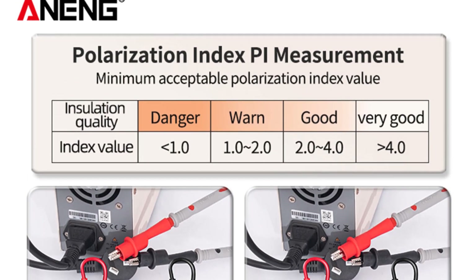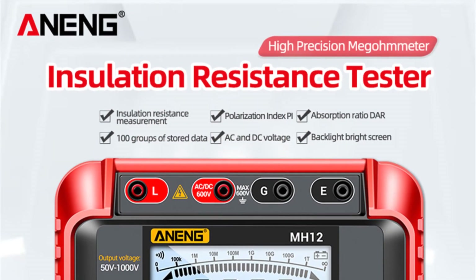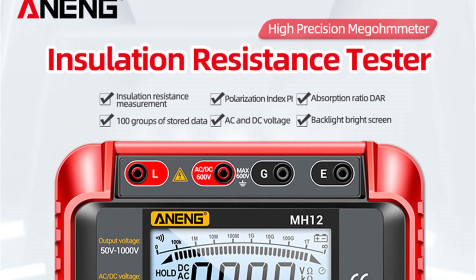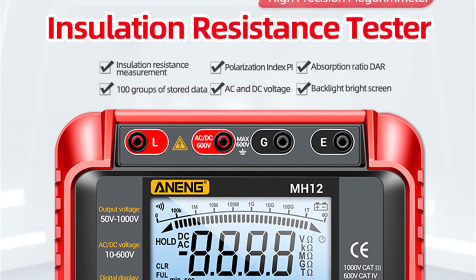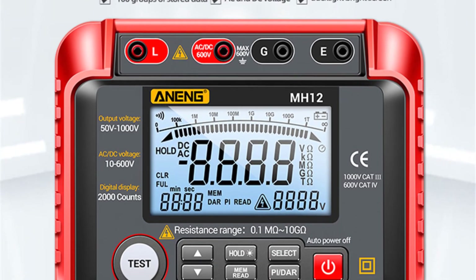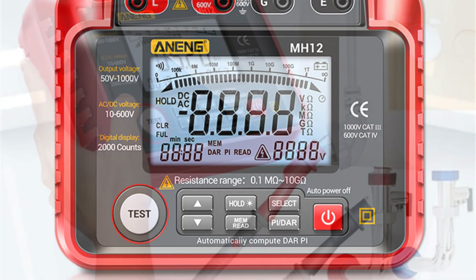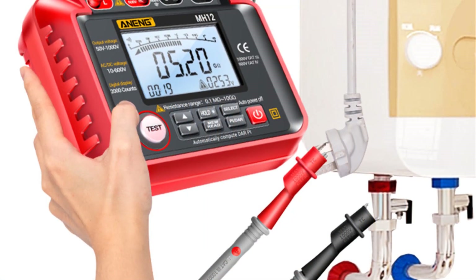Equipped with advanced technology, the Anang MH12 delivers impressive accuracy and precision in its measurements. The accuracy class of the tester ensures reliable results, instilling confidence in users for critical applications. The testing voltage and measuring range are well-suited for a wide range of electrical systems, enabling comprehensive testing and analysis.